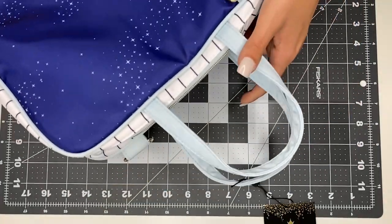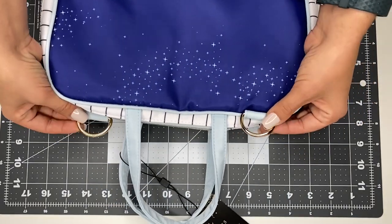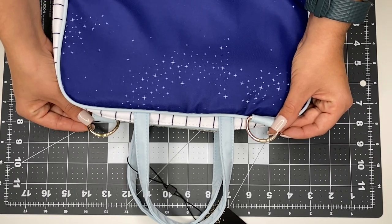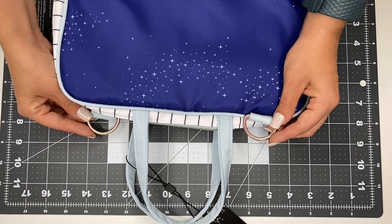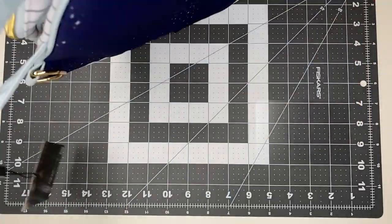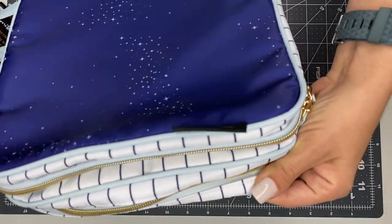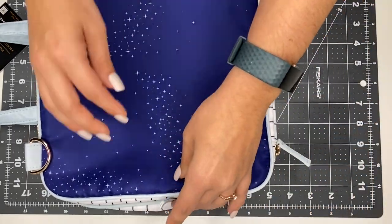It has two handles up here, and it also has these little loops for a shoulder strap. The Happy Planner does have planner purses with straps, so you could pick those up, or you could use any strap from a purse you don't currently use — you could definitely attach that. So it has those hooks for that. There are two zippers here, meaning two different sections, two different compartments that you can stuff plump full of planner supplies.